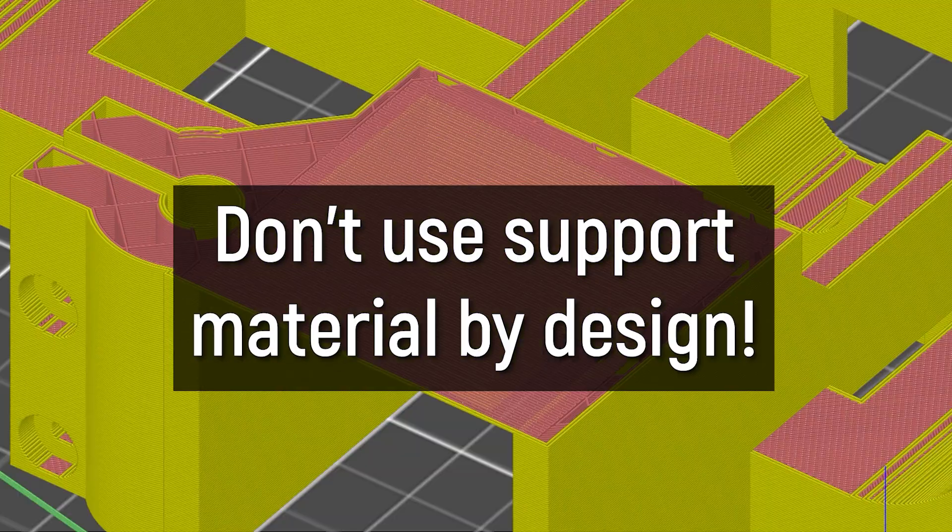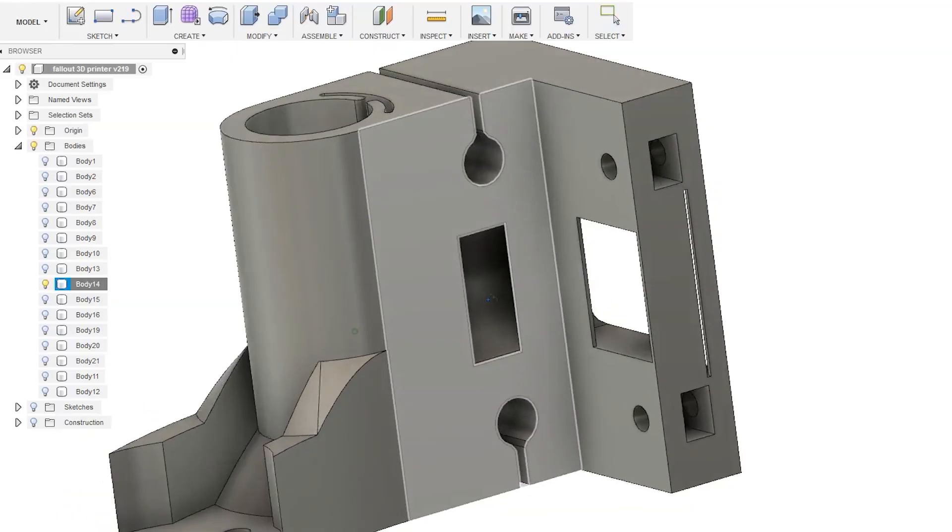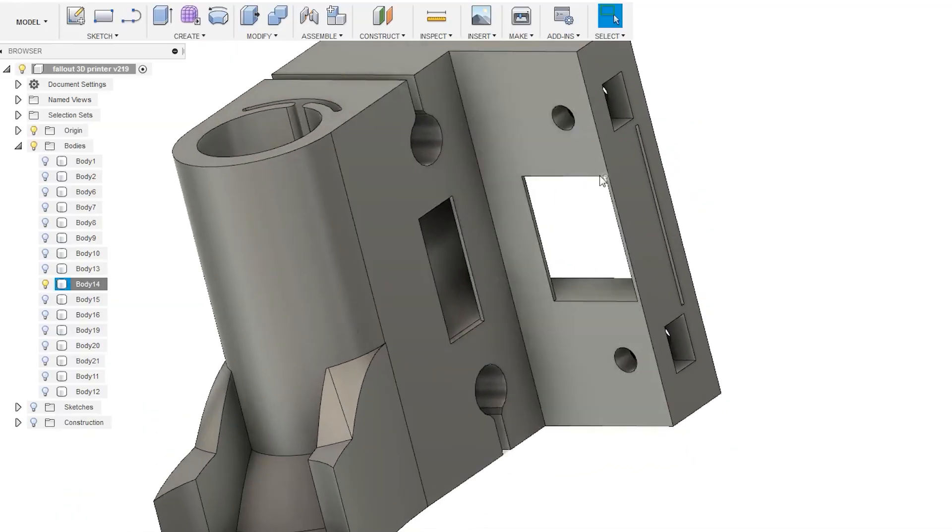When it comes to support material, there's one more option that's better than any of these: design your models so they don't need support material at all. With clever design, you can eliminate the need for support material altogether. You can find my video highlighting my tips and tricks to achieve just that. Go check it out. Catch you later, guys. Bye.